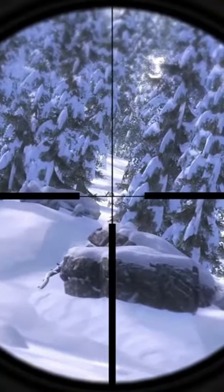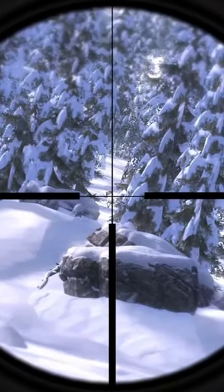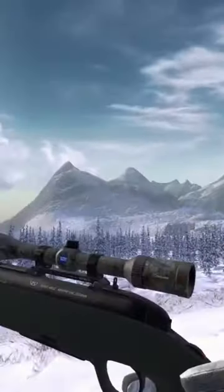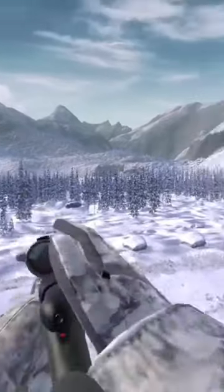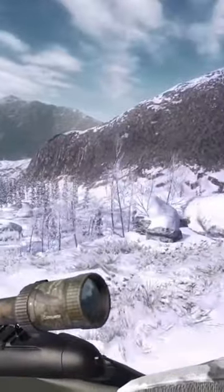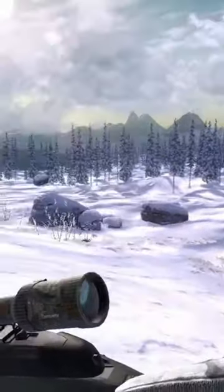Alright guys, as you can see this is the Dall sheep I was talking about — an absolute beast. We're going to go ahead and put a shot at him real quick before he runs away. Normally I don't get sidetracked when I'm doing guides like this, but that is a very decent sized Dall sheep, and I don't think you guys would blame me for shooting it.